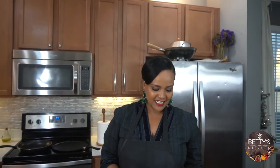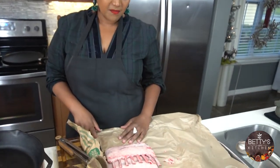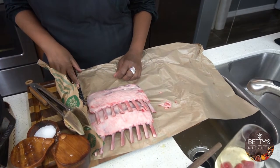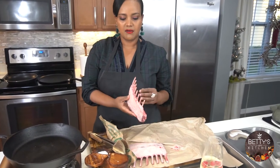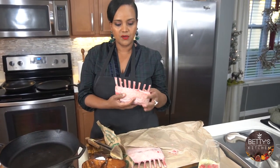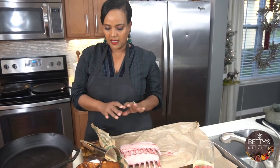Hello, welcome to Berry Classic Kitchen. Today I'm going to be making herb crusted lamb chop. My lamb chop is already French cleaned, so this is easy and simple to make.